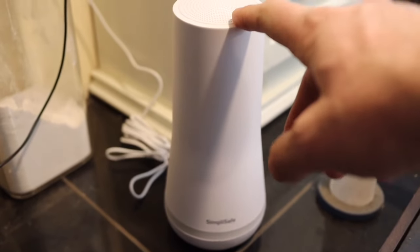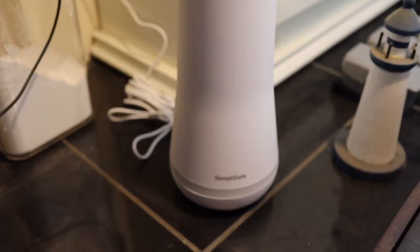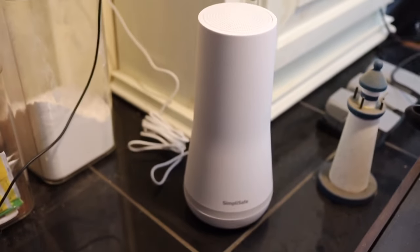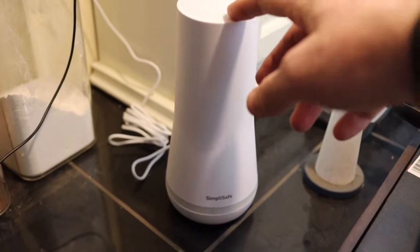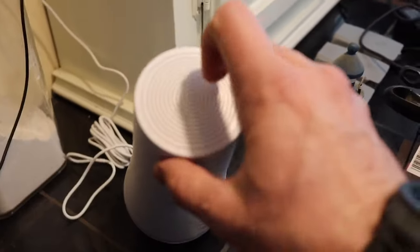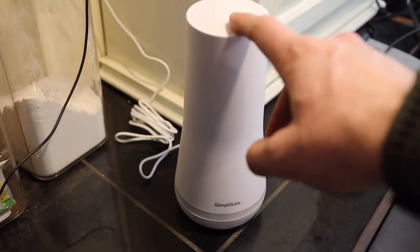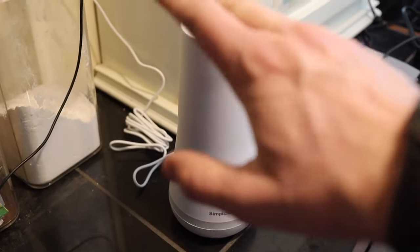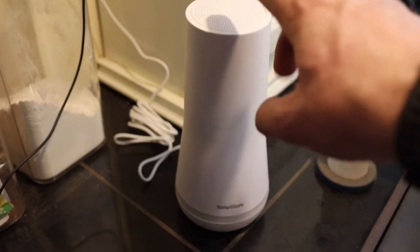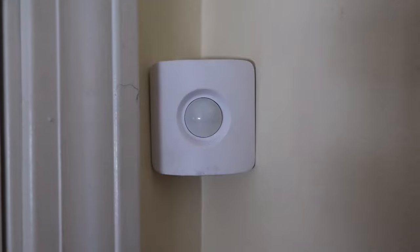This is the base station — the one I was having a problem with where it would lose connection with the keypad. They sent me a free replacement. This has the SIM card inside — it's the wireless connection to the central monitoring station. At the top is a speaker, which you heard talking when we were using the keypad. If the cellular connection fails, you can also connect your SimpliSafe system to your Wi-Fi at no extra cost, so you have two redundant means of reaching the monitoring center.